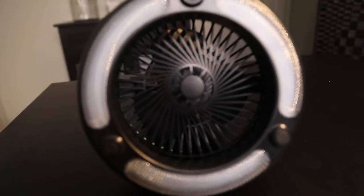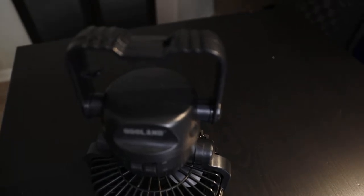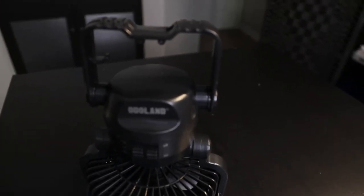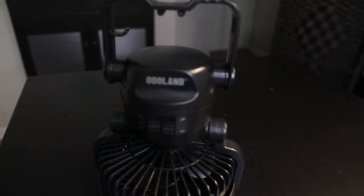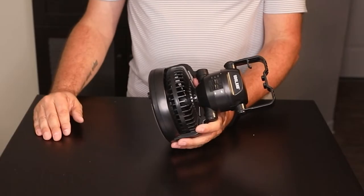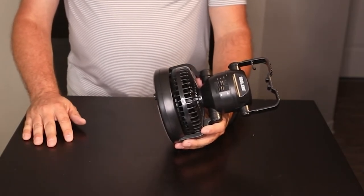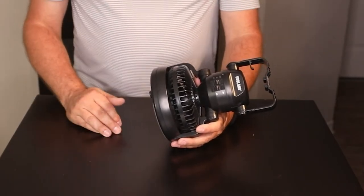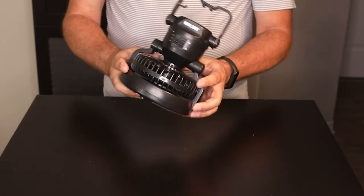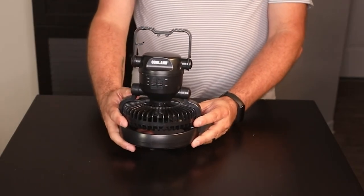This is not rechargeable — it runs on 2 D batteries. With 2 D batteries you can run LED lights and a fan for a very, very long time. The manufacturer says you can run it light only for up to 37 hours, fan only for 50 hours, and both the light and the fan together for 18 hours on two basic D batteries — that's about three nights in the Amazon without an issue on two batteries.